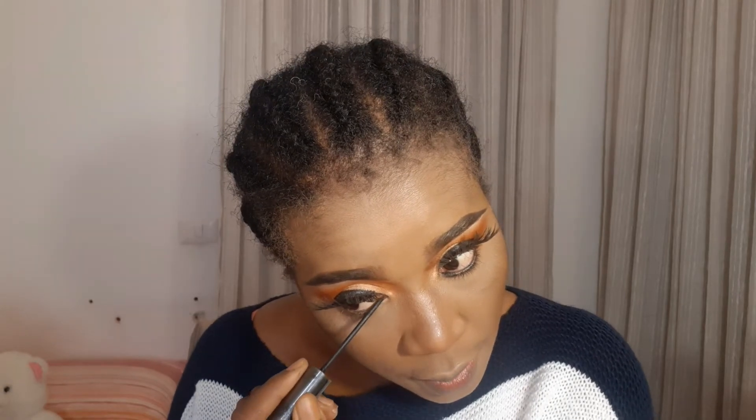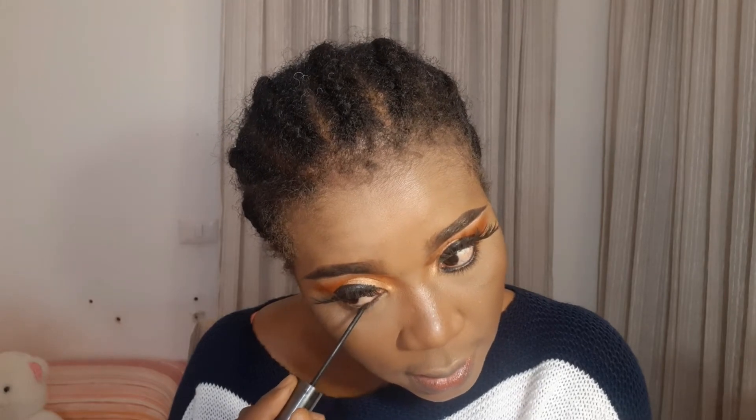Then I want to spray my face — you're going to see the difference. I'm going to spray with my setting spray. Just make everything set, then I'm going to fan it a little bit. I'm going to take my Maybelline Studio Eye long-lasting eyeliner to just line my waterline a little bit because my pencil bleeds and it's almost finished.